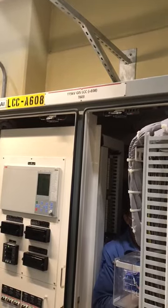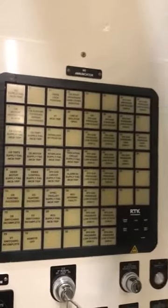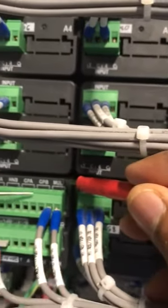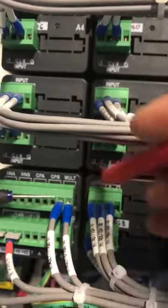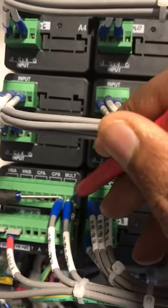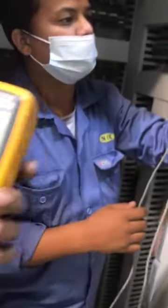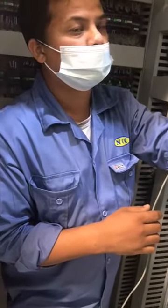This is panel number 608. The annunciator is currently in the OFF condition. The watchdog contact — mult one, mult two — we are now checking continuity with the multimeter. The multimeter is showing continuity, which is expected because the annunciator is in the OFF condition.